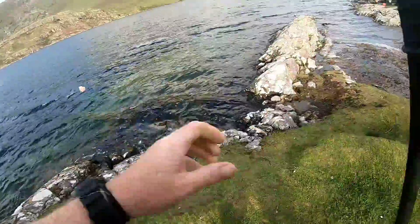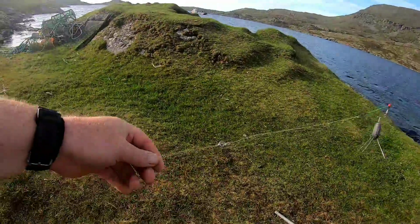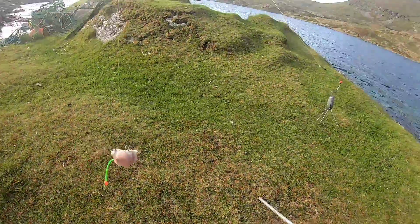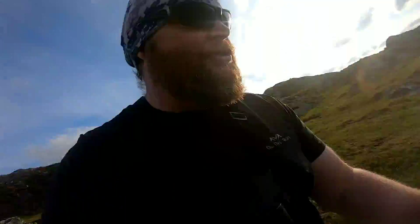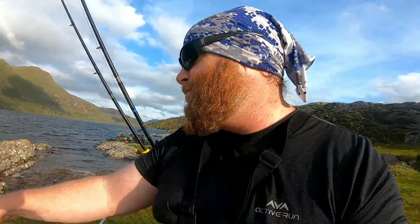Let me introduce you to this rig — the up-and-over ring rig. I have a tutorial on this as well, you can watch it. It's just an up-and-over that marries with some South African know-how and some of my know-how too, which makes it fish like the big game over there. We'll sort it out afterwards and get this one back in the sea.